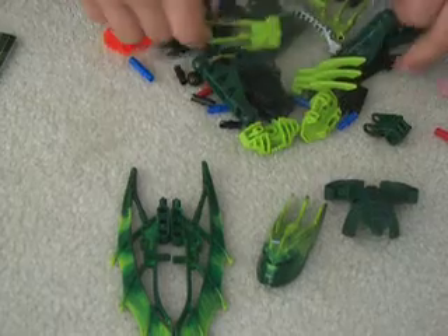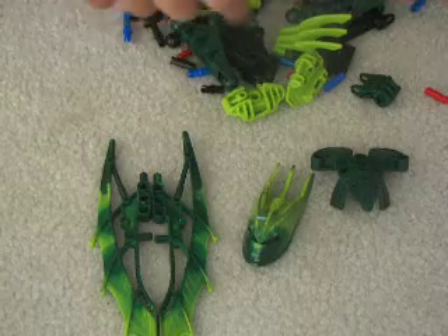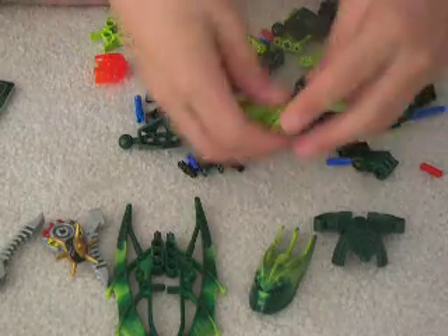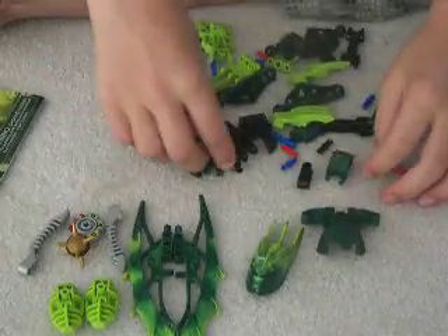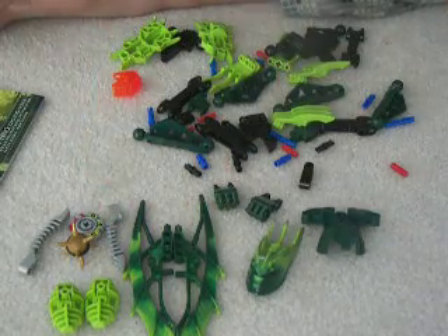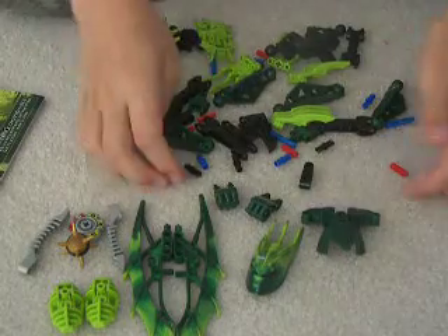We've also got some new pieces. Iron Man head. We've got the thornax and the thornax launchers, game piece. And oh yes, these arm pads — arm guards. Not a whole bunch of new pieces. Oh, some of these cool hands. Not a bunch of new pieces, but he's pretty tall and he's got a lot of pieces.